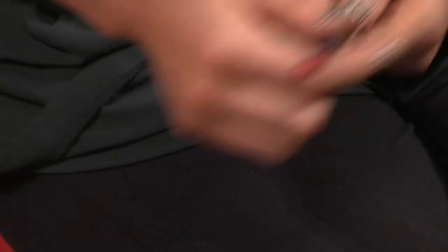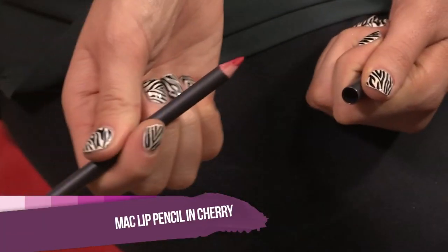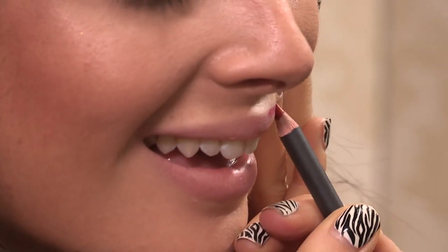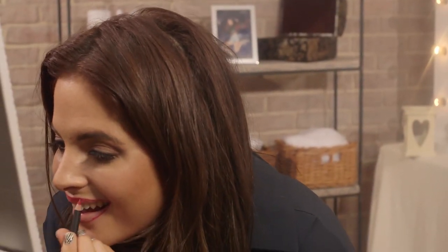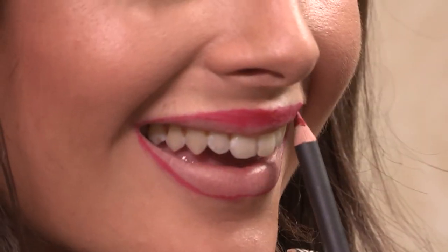I've got a red MAC lip pencil in the color Cherry. I'm going to go around my lip line with this pencil, holding my lip taut so I can get a really nice defined line without messing it up too much. Once you've got the line perfect, fill in your lips with the liner. Now that I've applied the lip liner, this is a very good base for putting the lipstick on top.